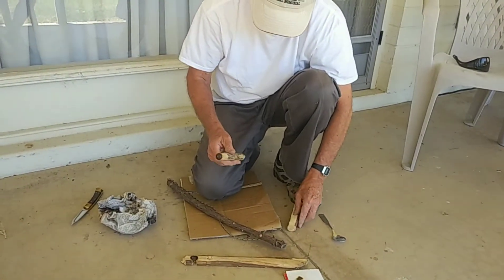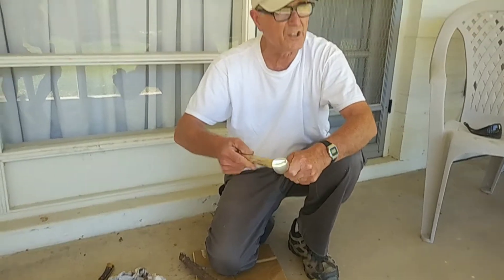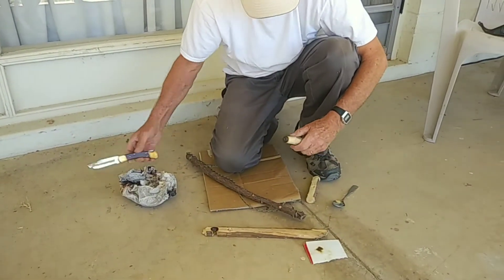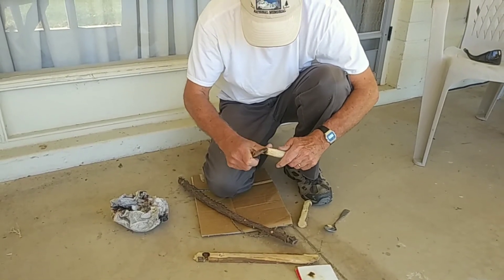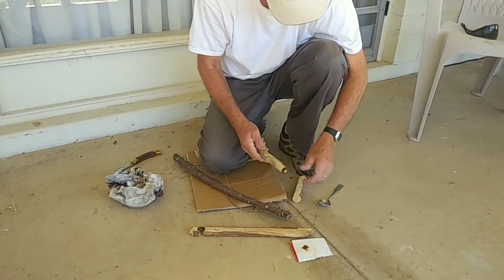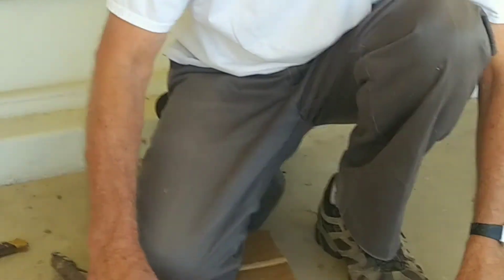Now, the bottom — when you push it into a spoon, it should not spin through. This one does, so I'm going to fix that. Just going to take and carve off the tip so that there's a flat area there. Now I've got some friction. Let's see how well that's going to work.